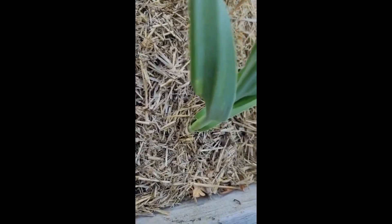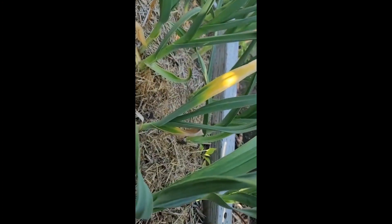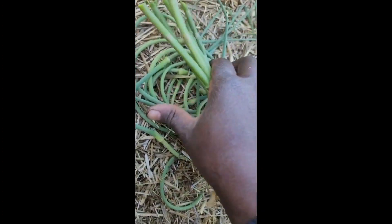I planted this November 1st, 2022, so they've been in here and they're almost ready. For now, I'll grab my asparagus and my garlic scapes.